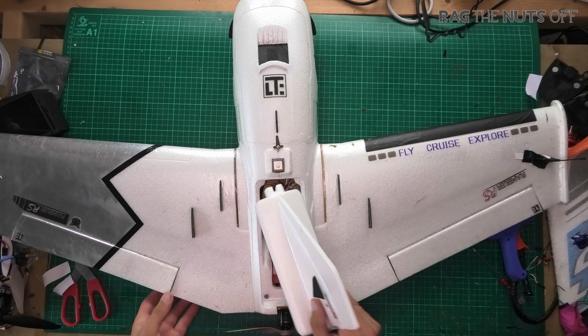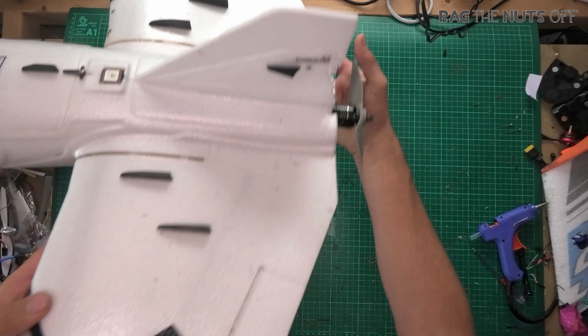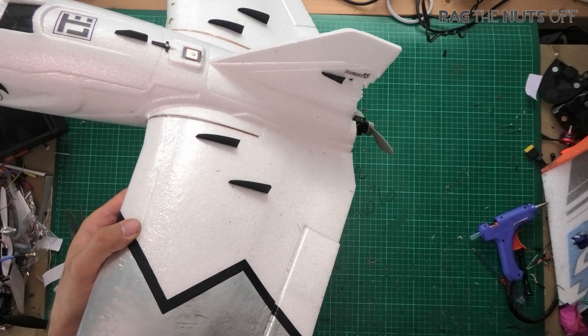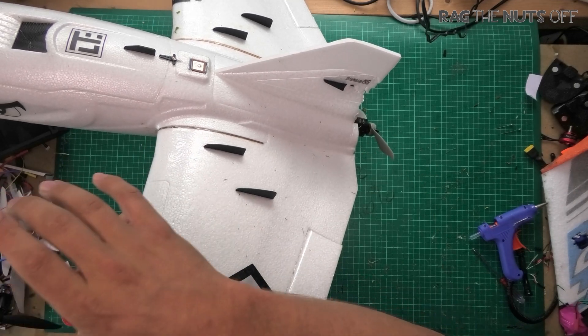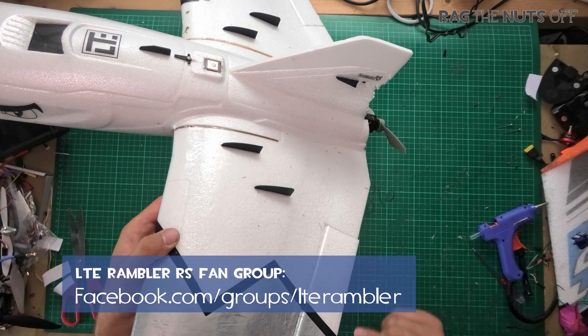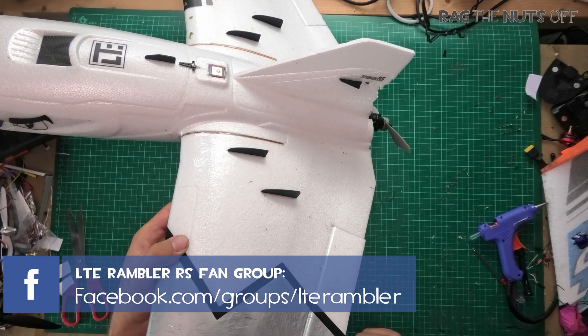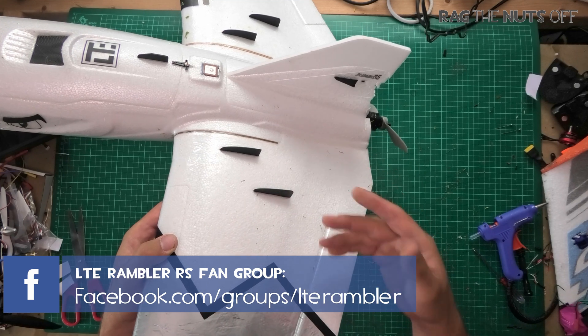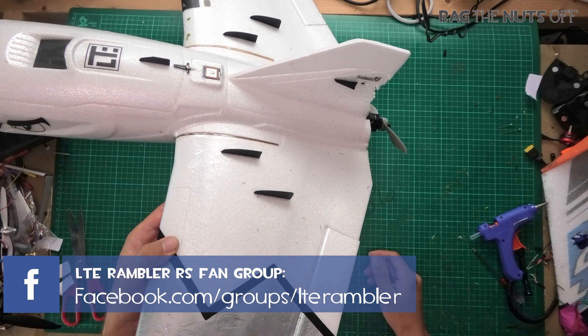When you look at this model from the side, it's really obvious, and we've had several discussions about this in the community. There is a Facebook group for the LTE Rambler — please pop across and join in, especially if you're thinking about buying this model, you own it, or have questions about it.